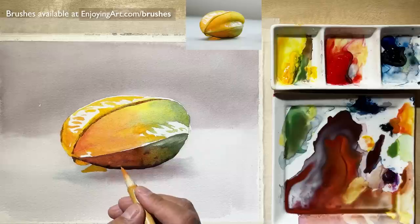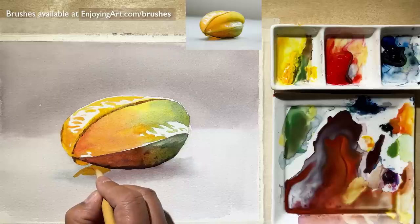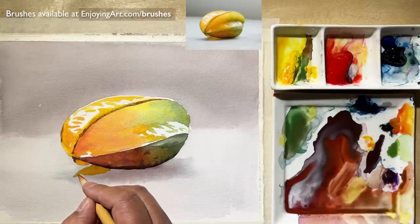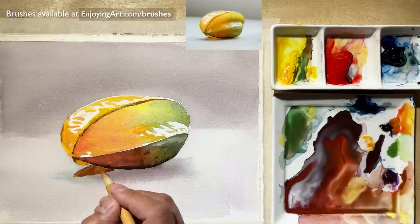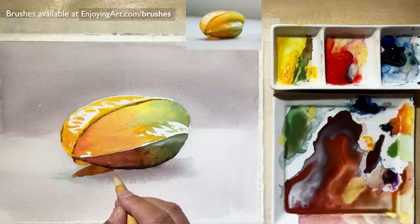Now I can look at the cast shadow as the reflection. I'm going to put that right here — have a little bit more brownish color, a little bit darker. I'm going to work on the cast shadow a little bit. Let that dry and then we're going to come back to make the finish and catch the shadow.